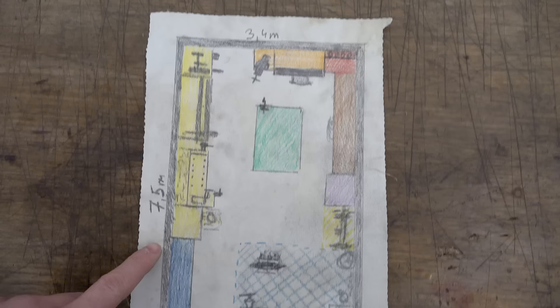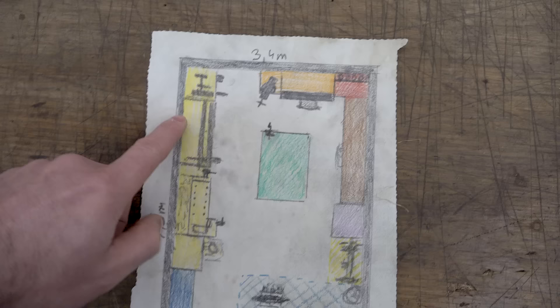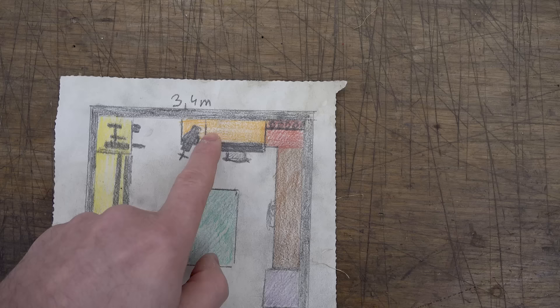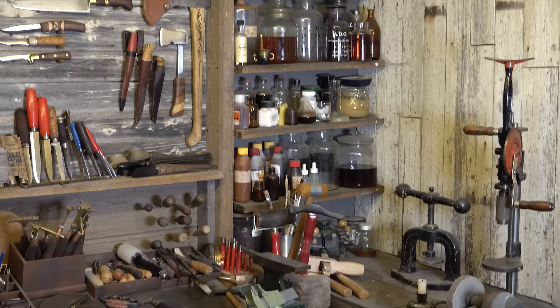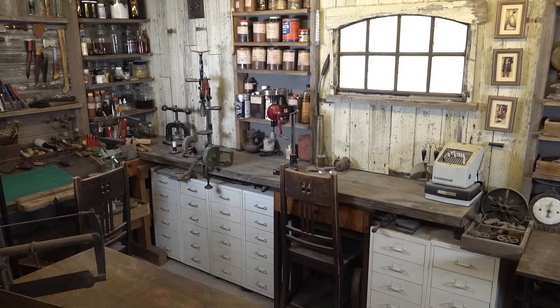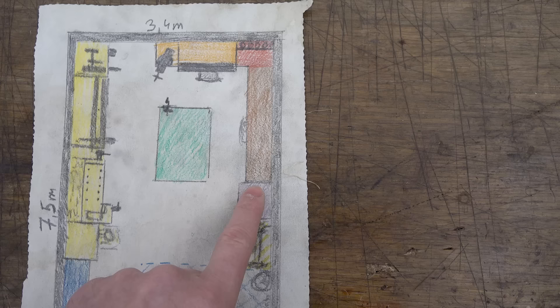I have divided my workshop into several smaller sections. The blue area is mainly for storing materials for knives. The long yellow area is for woodworking, where I do all my cutting, turning, filing, and so on. Next is my leather working area — small but nicely equipped. In the corner are all the chemicals I use in my restorations. The desk is my heaven for intricate work.